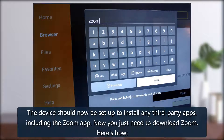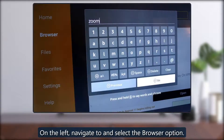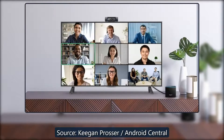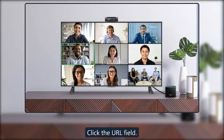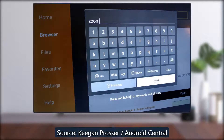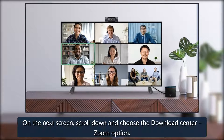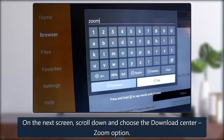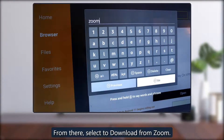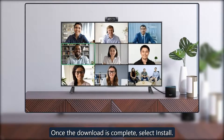Now you just need to download Zoom. From your home page, select and open the Downloader app. On the left, navigate to and select the browser option. Click the URL field, erase the existing URL, and click Go. On the next screen, scroll down and choose the Download Center Zoom option. From there, select to download from Zoom. Once the download is complete, select Install.